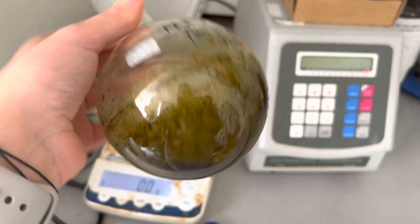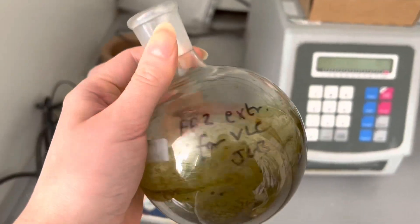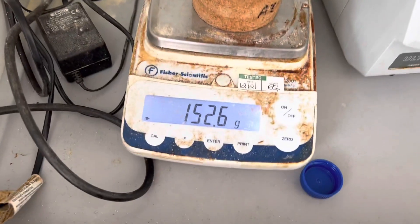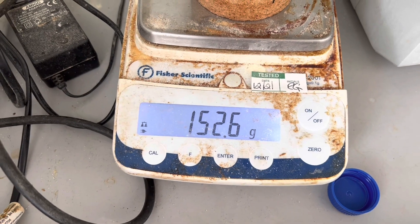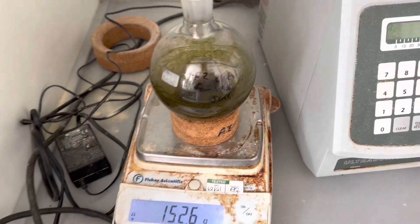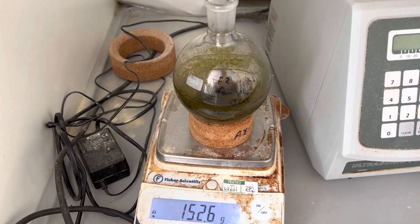Here is my sample. I dried it into the round bottom flask, which I weighed before drying, and I'm hoping it's going to be around 10 grams, but from looking at it I don't think it is. Moment of truth — I did my calculation and it's actually only four grams. You can see me reflected in the round bottom flask! So I'm going to need to add more of the liquid and dry it again on the rotovap.